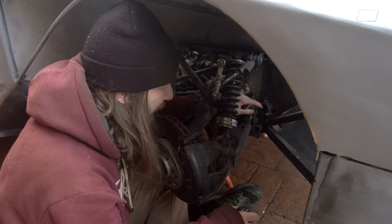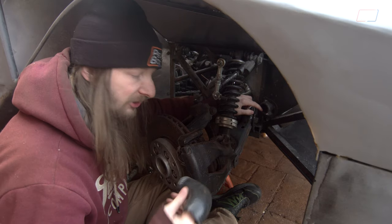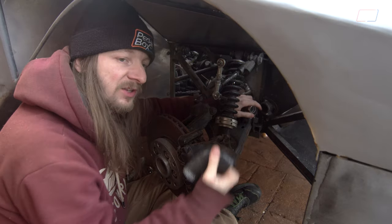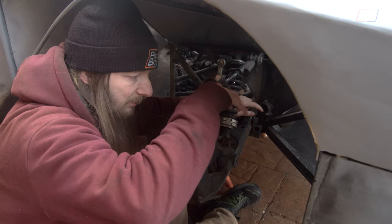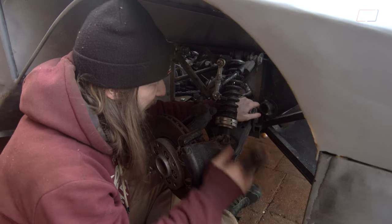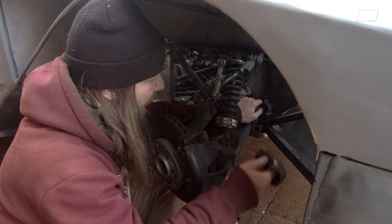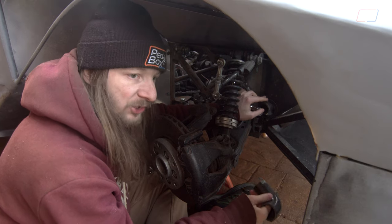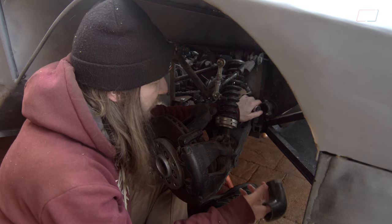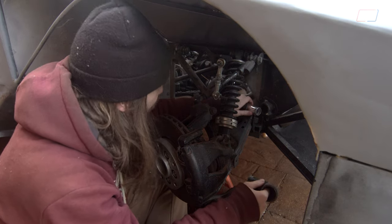That's finally done — a bit of a saga compared to what we expected. The hole saw, like every other hole saw we've ever used, was garbage — made of what may as well be chocolate. The minute we tried cutting through, all the teeth just rounded over and mushroomed on the tips. It did at least scrape off the paint in a circle, so we had a guide to drill a bunch of holes out, then tidied it up with the die grinder. We put rubber edging strip around the edge — the same stuff we've used in many other places — so if the hose vibrates it's rubber on rubber and shouldn't wear anything out.